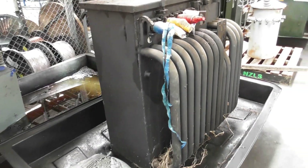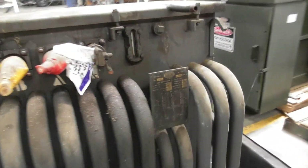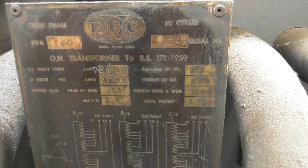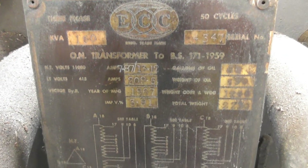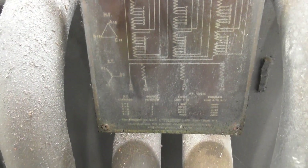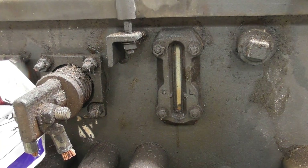It came out of a container somewhere. Then we've got the details of the nameplate: ECN 150 KVA, 11 KV / 400.